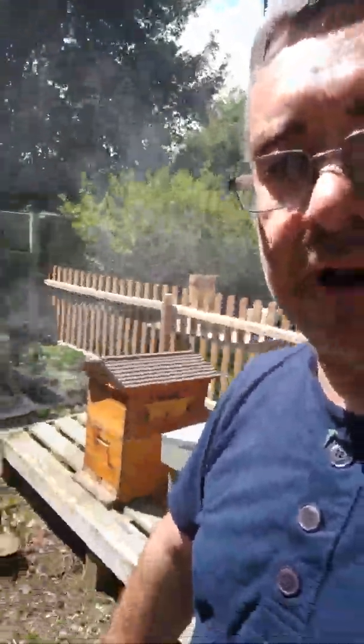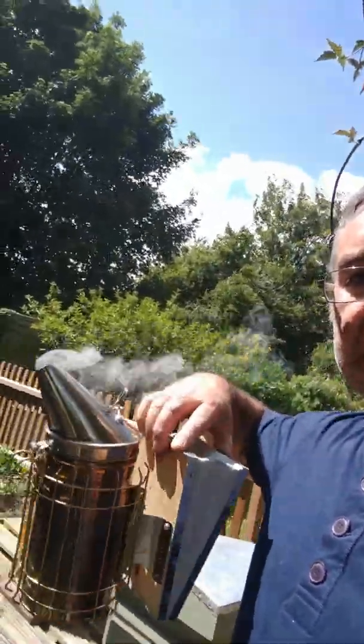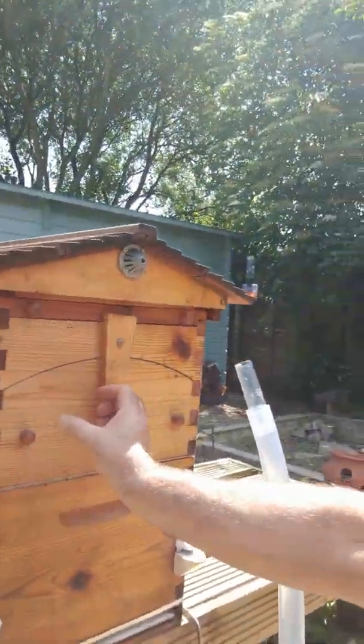I thought a few of you might like to see how I take the honey out of my flow frame. I've just done a hive inspection — I've got my smoker going — and that is just so that I can make sure that the frames are more than 80% capped, meaning the moisture content is low enough for it not to ferment in the bottles.